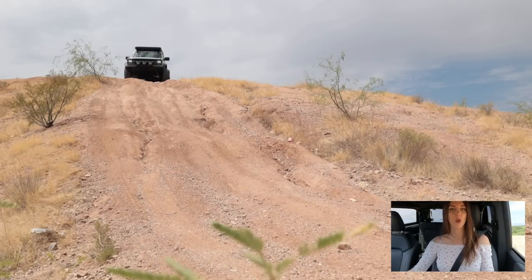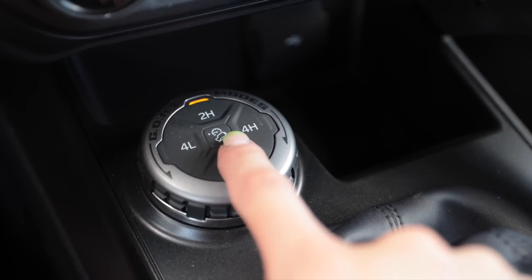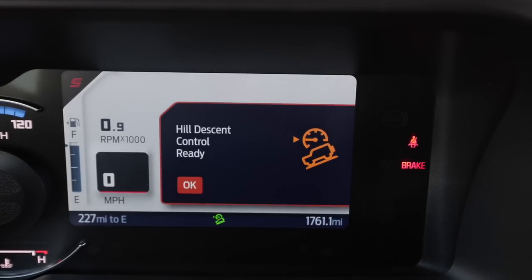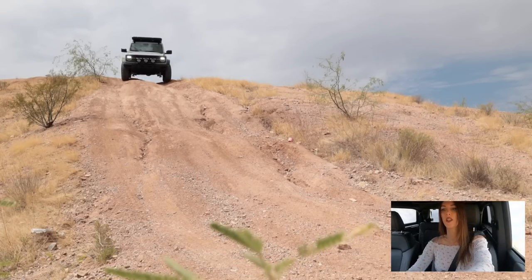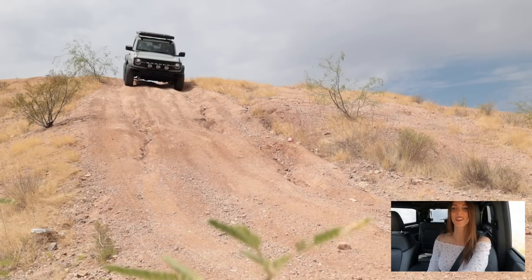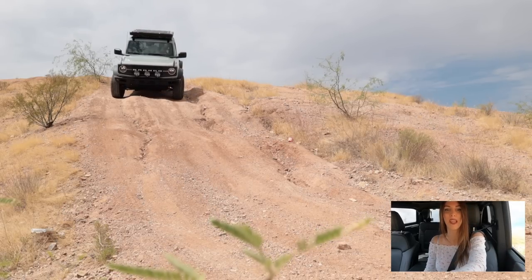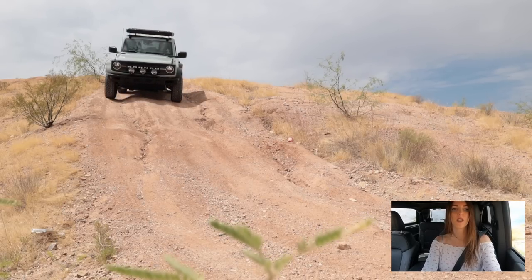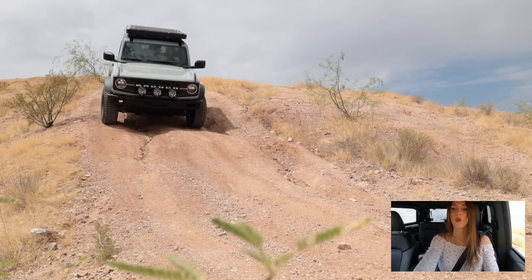Manual transmission Broncos like this Black Diamond come standard with hill descent control. I'm selecting that now — I'll hold the clutch down or put it in neutral so I don't stall. I can already hear it doing its thing. It's really quiet — I can barely hear the brakes pulsating. I've never tested a system like this in a manual; every press car I get is usually an automatic.